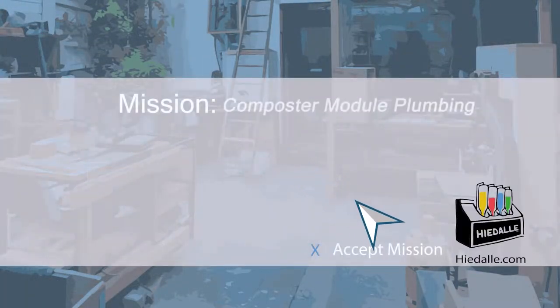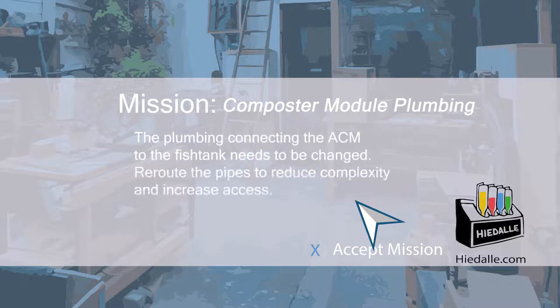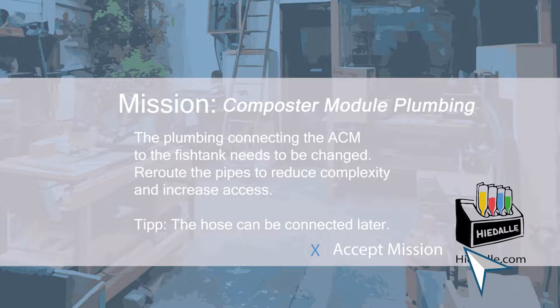Today's mission: composter module plumbing. The plumbing connecting the aquaponic compost module to the fish tank needs to be changed. Reroute the pipes to reduce complexity and increase access.